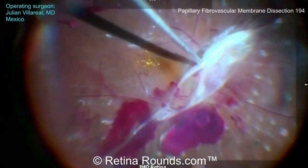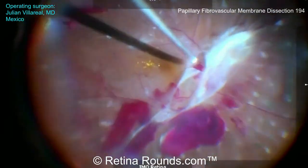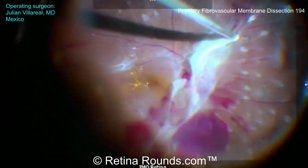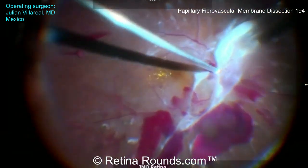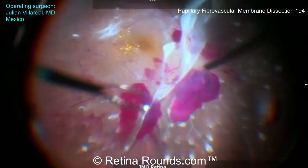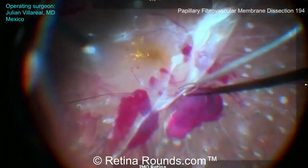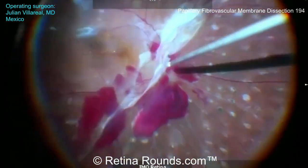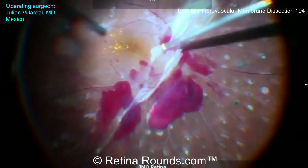Now he's addressing the membrane over the optic nerve, and you can see that it extends along the supratemporal arcade and the infranasal arcade. You can see he's using both hands, combining the forceps at times, but mainly using the cutter. The forceps are being used here to create space and identify the surgical plane, and then the cutter is being used to actually safely engage and remove the tissue.